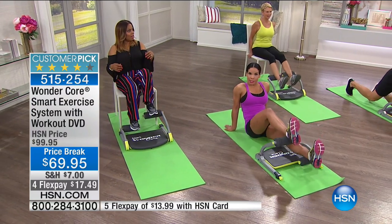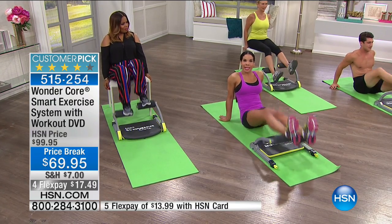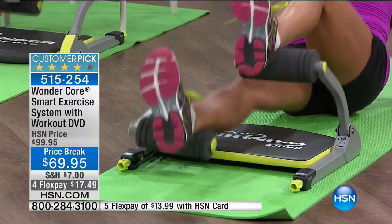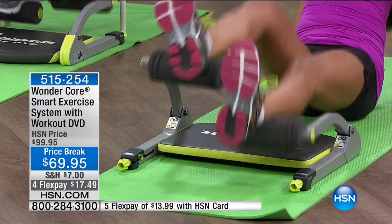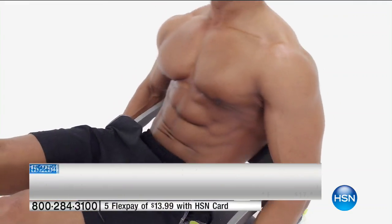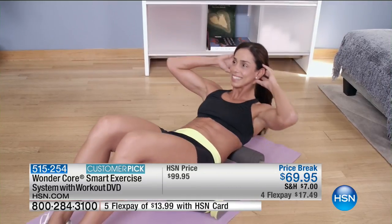Here I'm doing a scissor kick — look, you're hitting your legs in an effective way, low impact. Can we show this muscle animation real quick? Because the core really is a foundation of our body. This is like a complete mini gym — you can do six exercises.